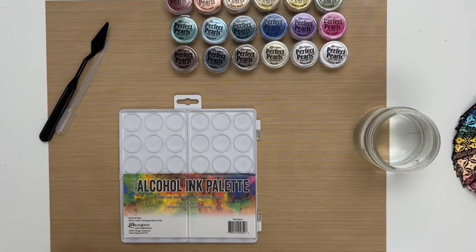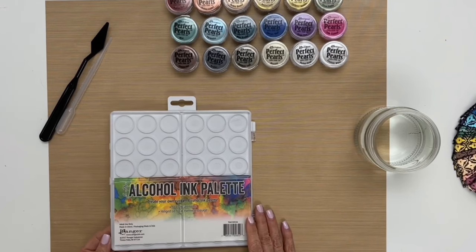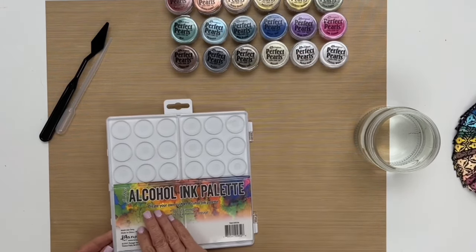Hello, I'm Patti Behan and thank you for joining me in the studio. In this video I'm going to show you how to make a paint palette with perfect pearls. To begin, I have here a Tim Holtz alcohol ink palette and I have all the colors of perfect pearls that I want to make my palette with.